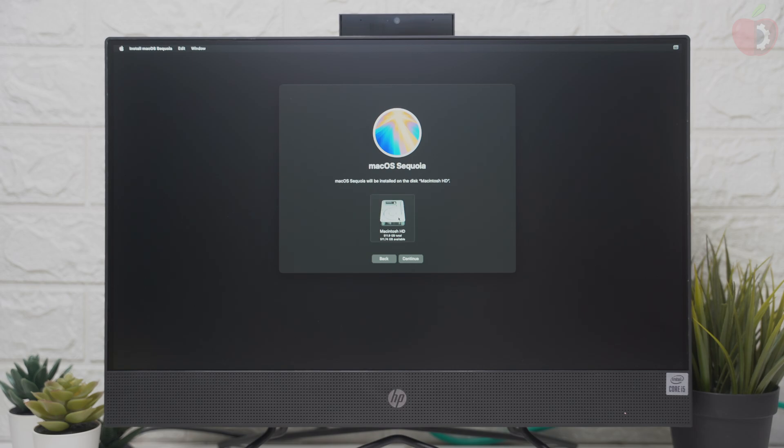Here, select the drive you created and click on Continue. macOS Sequoia will now be installed. Keep in mind that the installation process may take a while depending on your internet speed, and during the installation your AIO will restart several times, so don't worry about that.